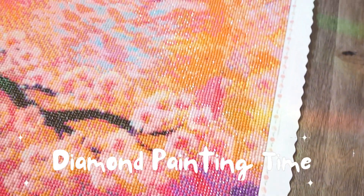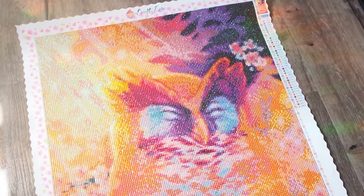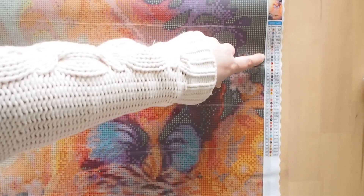Hi guys and welcome to this video. My beloved Patience the Owl is a diamond painting. I actually got approached by Crafties to do this little diamond painting for you guys, and I saw that they actually make custom paintings so I knew this was a great opportunity.